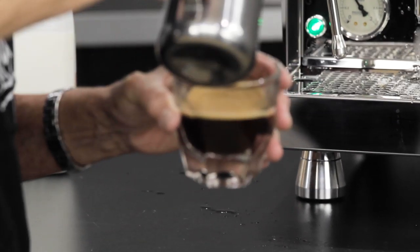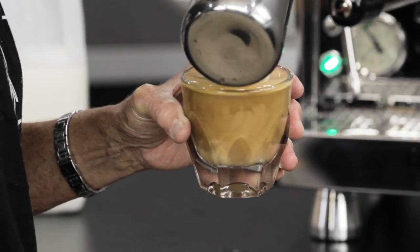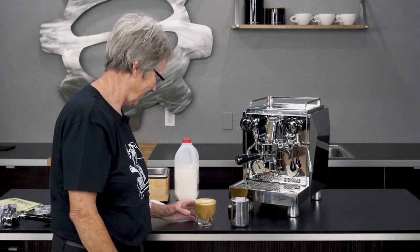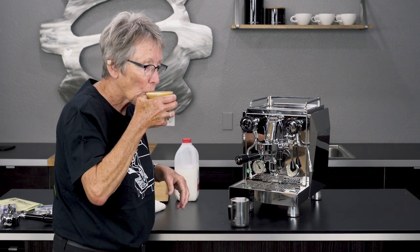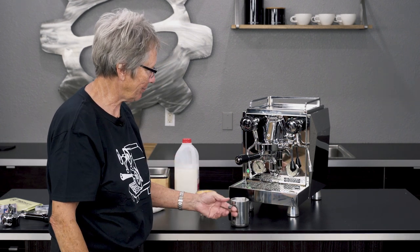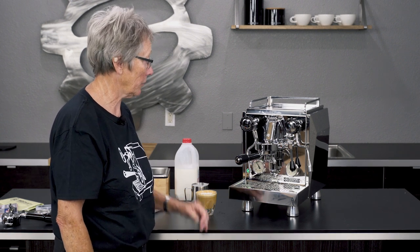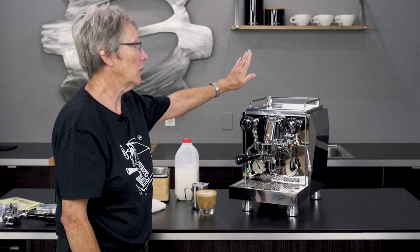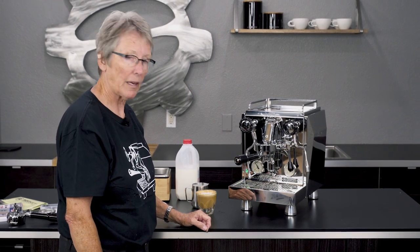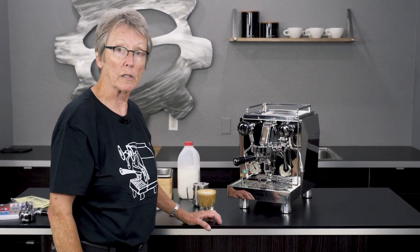Look at how nice that looks! I'm so good at hearts and rosettas now — that's all I can do, but it doesn't look too bad. Let's see how it tastes... Yum, it's good stuff! So that's the Giotto — Type V means vibratory pump, can't plumb it in, water tank only. Thanks a lot for watching, don't forget to subscribe and leave your comments down below. We really appreciate you watching — thanks, cheers!